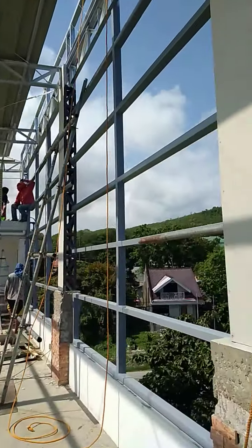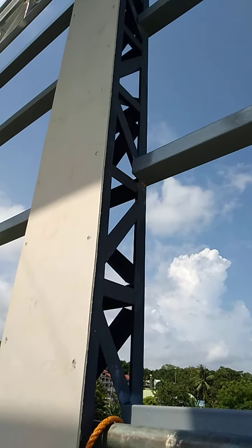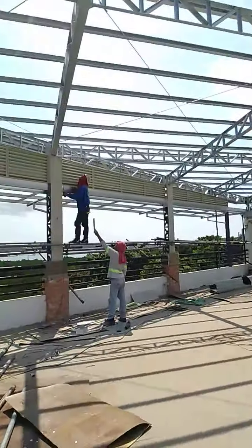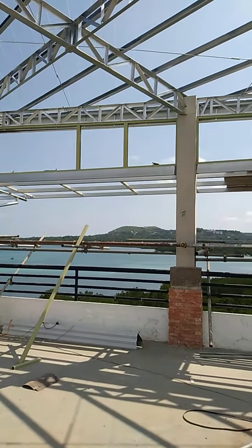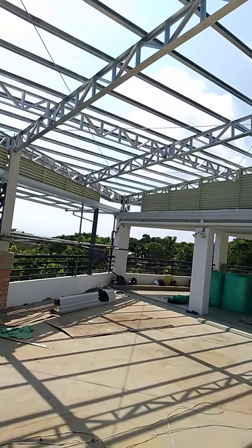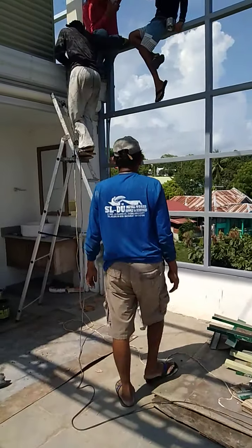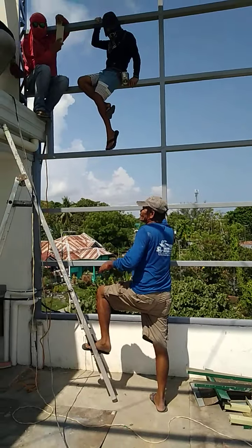As you can see, we are installing the hardy flex covering of the steel post. Here is Maki, our roofing solar lead man — he is in charge of what happens on the roof.